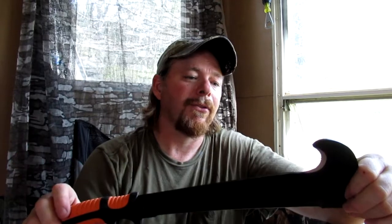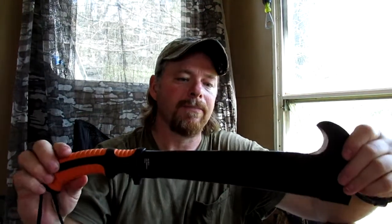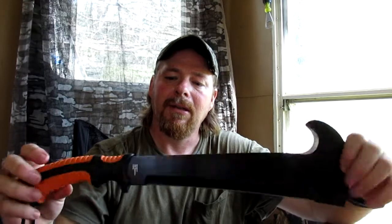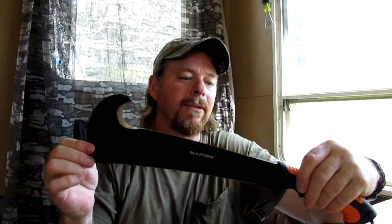Now as far as a bug-out tool or a survival tool — great for wood processing, great for getting you through some really tight spots. I don't think it has a lot of other uses other than wood processing. There is kind of a flat spot here, I guess you could use it as a hammer too. But man, this thing is awesome. Awesome tool. Cheap, common man, and well made. Y'all need to check that one out.